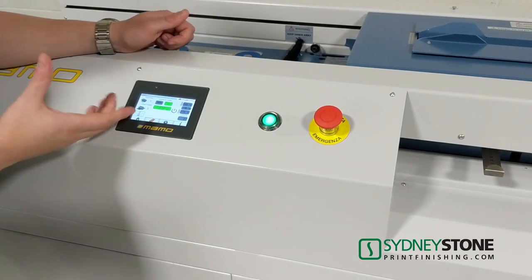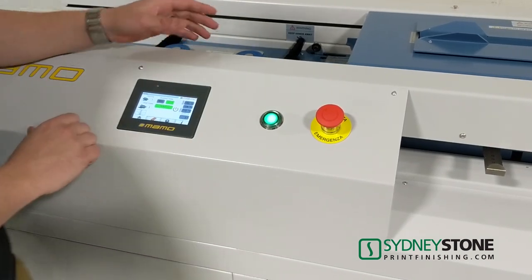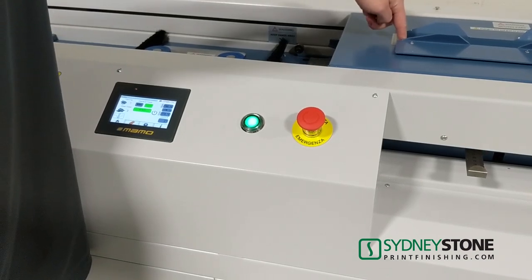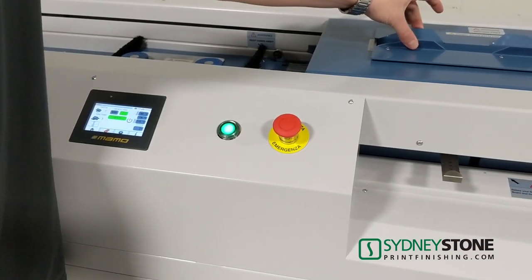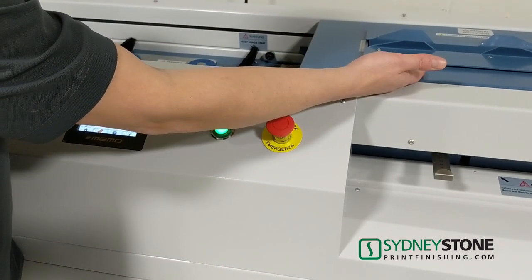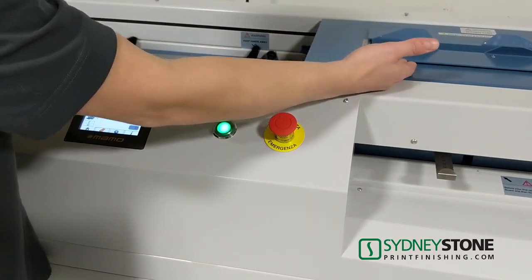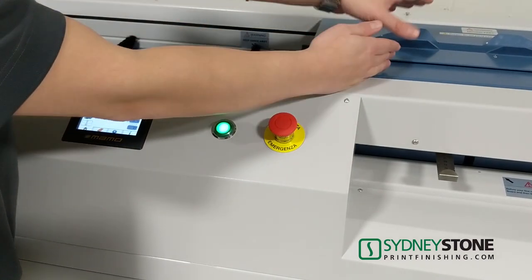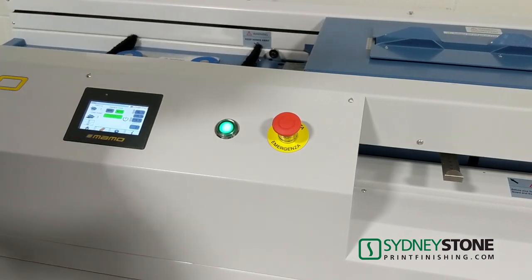To speed up your process, you can move into automatic mode. When you insert your book block, a sensor will close the carrier and slide it across. You're then able to place in your cover stock, which triggers another sensor telling it to send back the book block, apply the glue and nipping, then open your clamp. You can then repeat the process.